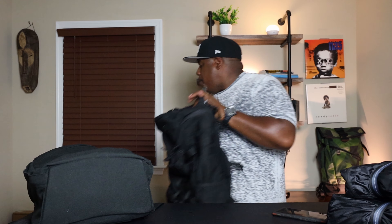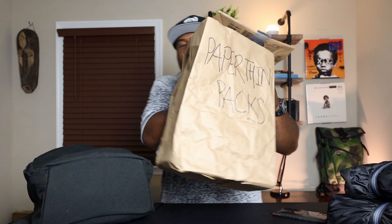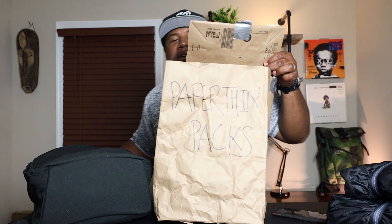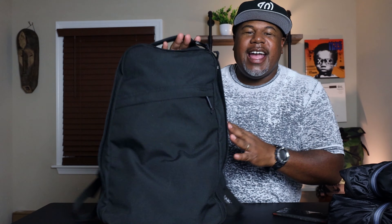George jokes about pulling up the Paper Thin Pack for comparison — then decides against it. 'We're not doing that. All right, we'll get that out of here.'